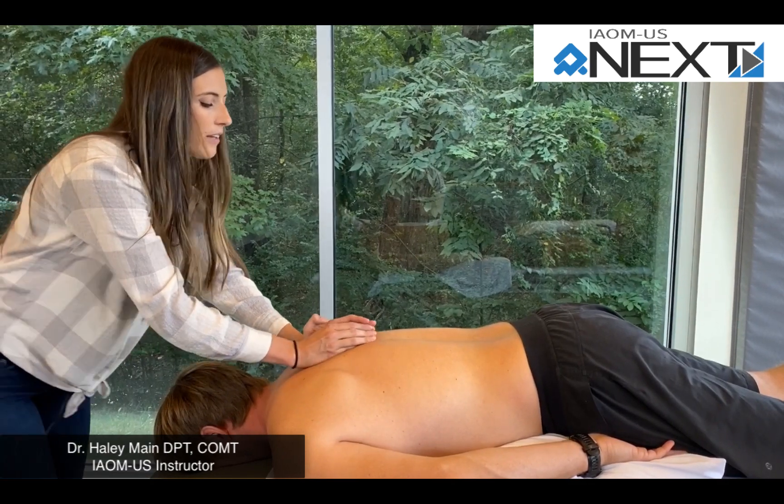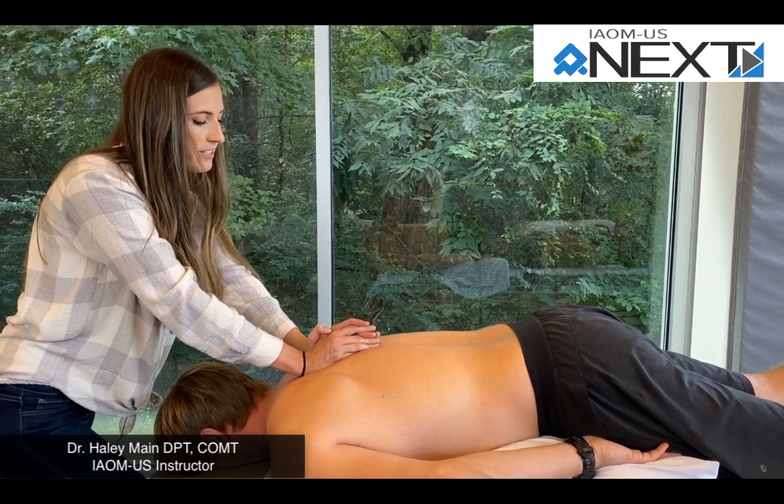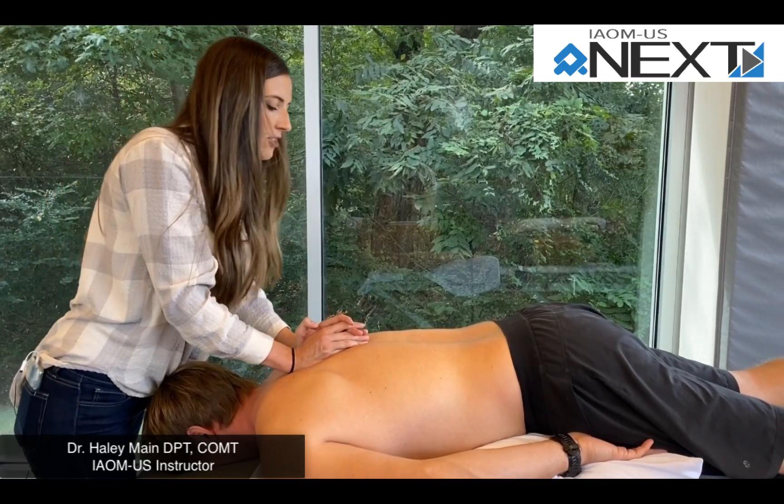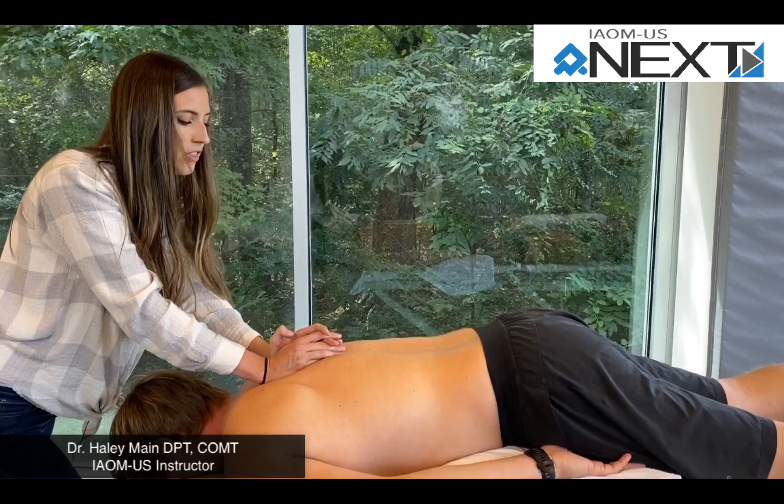Once you find a stiff segment, you'll have the patient take a deep breath in, take a deep breath out, take up the tension, and apply a slight thrust.